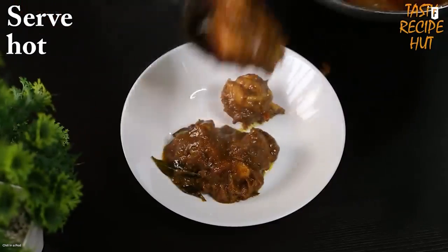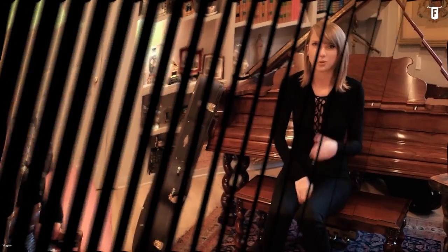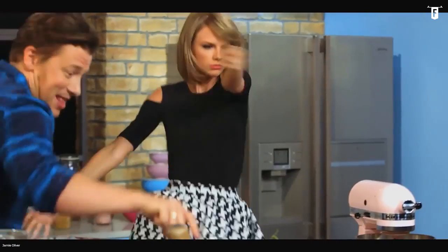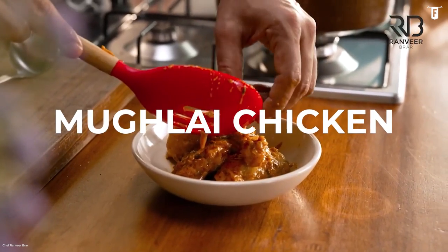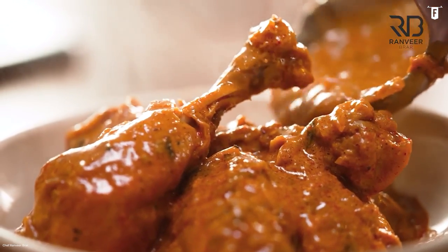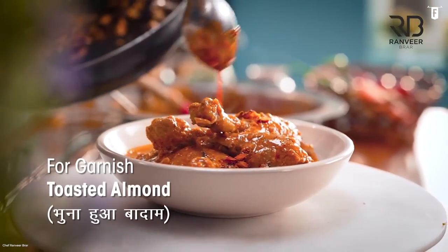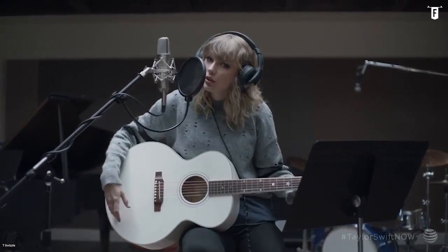Taylor Swift likes some hearty Indian dishes. In an interview with Elle in 2019, Taylor confesses that she likes to cook Mughlai chicken. It is a North Indian-style curry dish that has its roots in the Mughal Empire. Mughlai is a very rich and delicious dish with a kick, which can help you start writing a song, maybe.